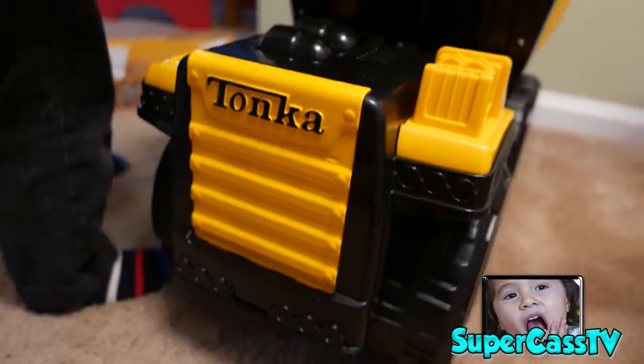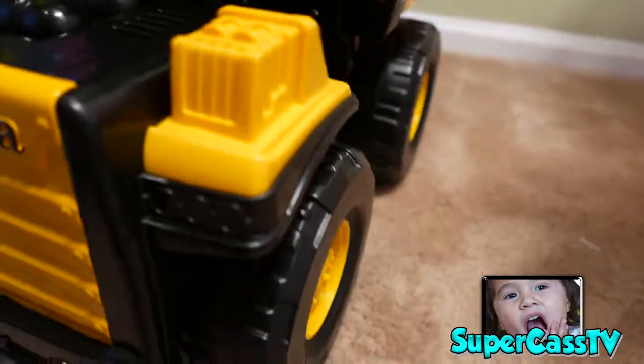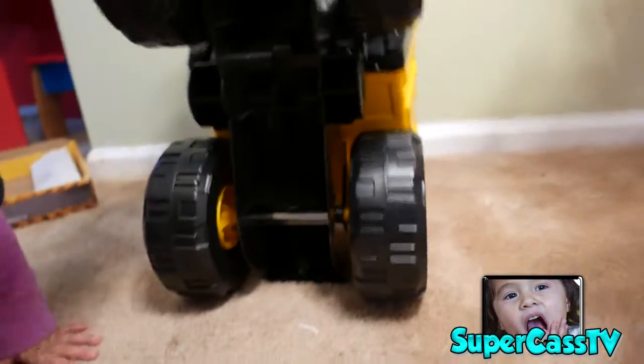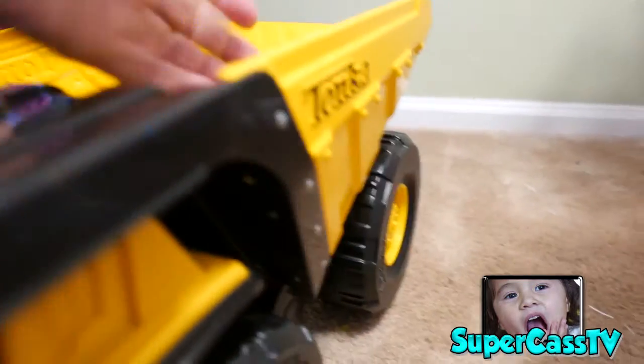Do you like this, Supercar? Yeah. So it's basically one piece. It rolls nice. The front is nice — it has Tonka on the front. Underneath it's plastic there, but this part is plastic. The part that's steel is the actual — that part.